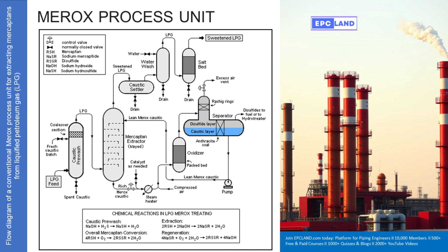The pre-washed LPG moves on to the main event: the mercaptan extractor, often a tall tower with trays inside that ensure good contact between the LPG flowing up and a special caustic solution flowing down. This is called the lean MROX caustic — lean meaning it's ready to absorb more stuff, the regenerated caustic ready to react. The core reaction is RSH plus NaOH forming NaSR, sodium mercaptide, and water. The sodium mercaptide dissolves in the water-based caustic solution, so the sulfur compound is extracted out of the gas. A catalyst is sometimes used here to make the reaction happen faster or more completely.